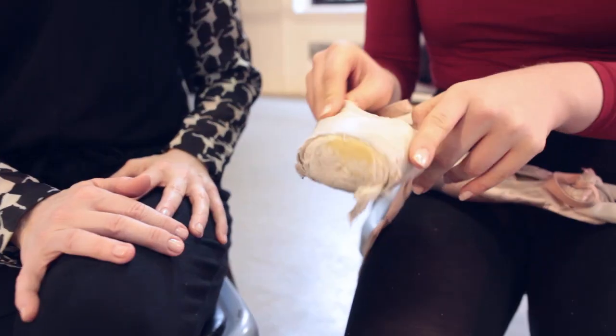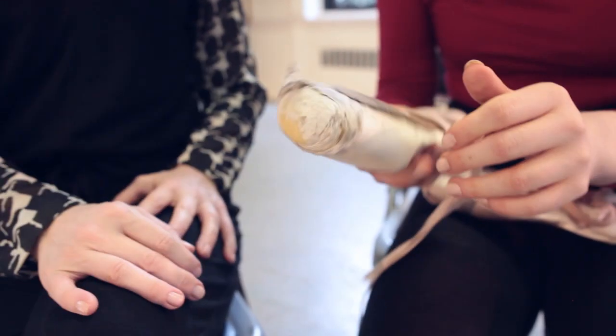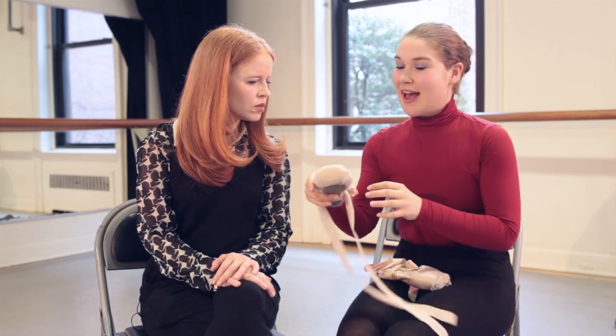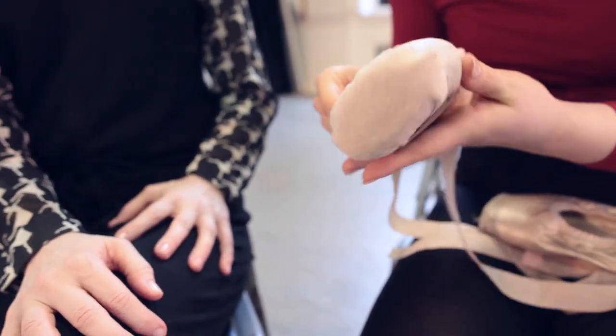I had seen some interesting things that you had done with your pointe shoes — I wondered if you would share that with everybody. Absolutely. So maybe we show everybody first — what surface was this that you danced on? This is what cement will do to your pointe shoes. That's really awful. You can see every layer just stripped away. This is what happened when I didn't cover my pointe shoes. But after the fact, I went in and put moleskin over the tip, brought it up over the tip and covered it.